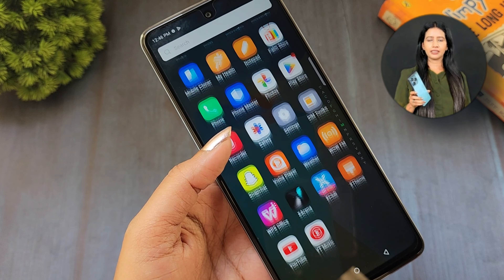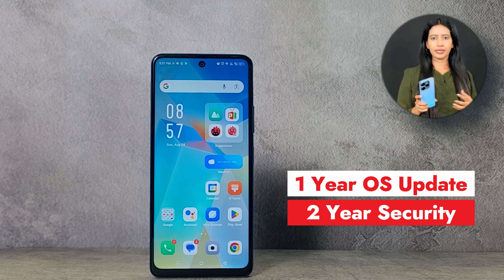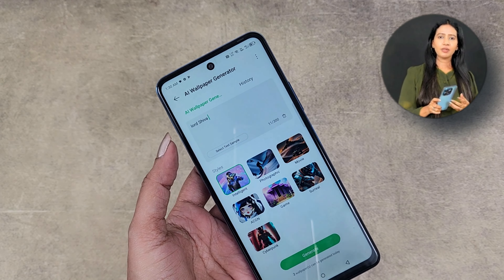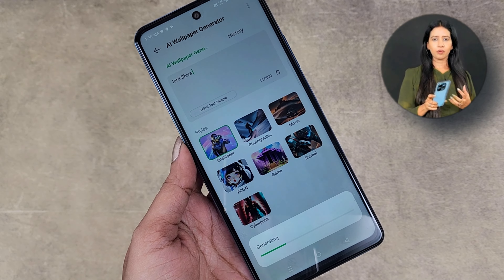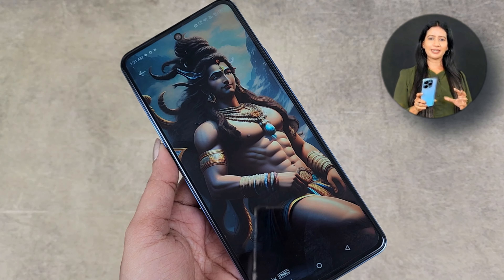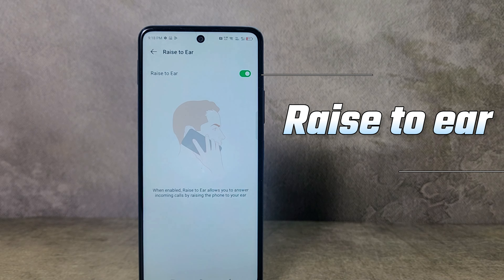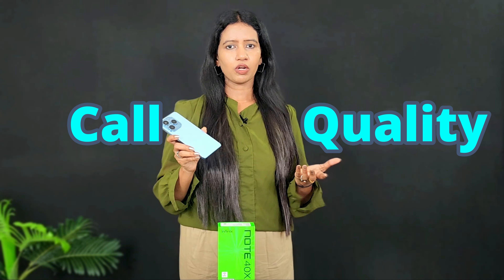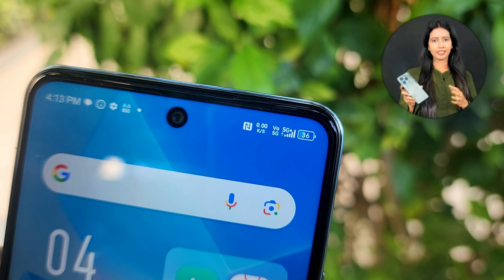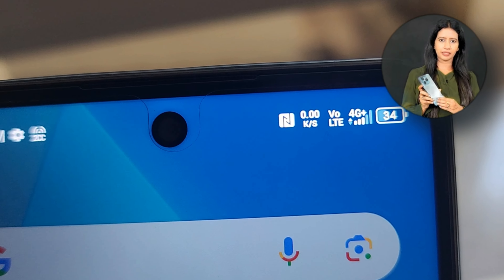There is 1 year of OS update and 2 years of security updates. The user interface features an AI Wallpaper Generator — you can type a prompt like 'Lord Shiva' to generate a wallpaper, which is an interesting feature. Gestures include Flip to Mute and Raise to Wake. There is call recording support, 5G band support, and 4G carrier aggregation support.